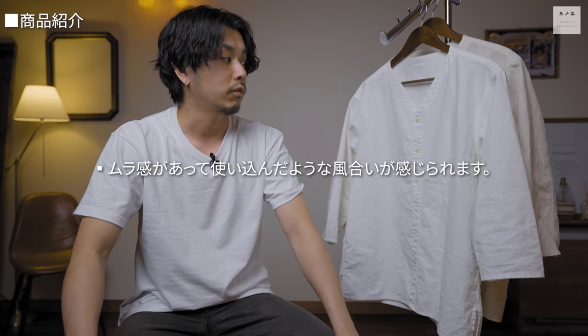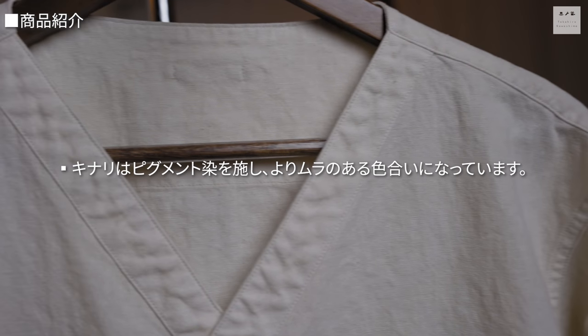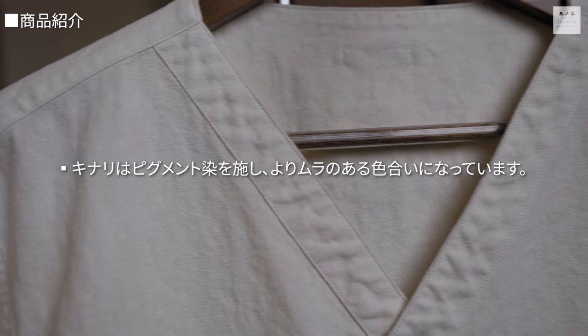オフホワイトに関しては天然の麻の色を残しつつバイオウォッシュ加工を施しており、ユーズド感のあるムラ感のある生地に仕上げました。古着で使い込んでいるような雰囲気を新品の状態から楽しめるものです。生成りに関してはピグメント染めを施しており、よりムラ感を出した表情に仕上げています。